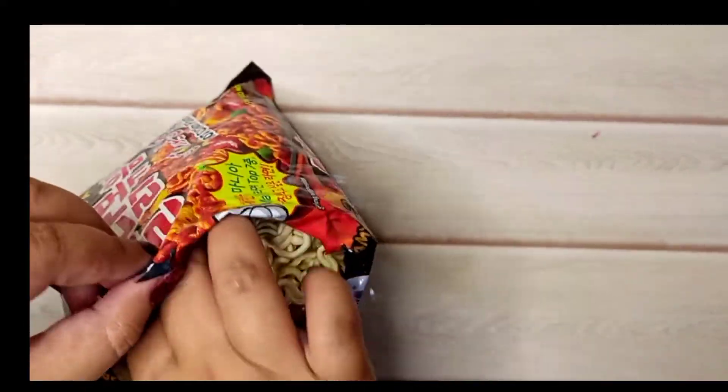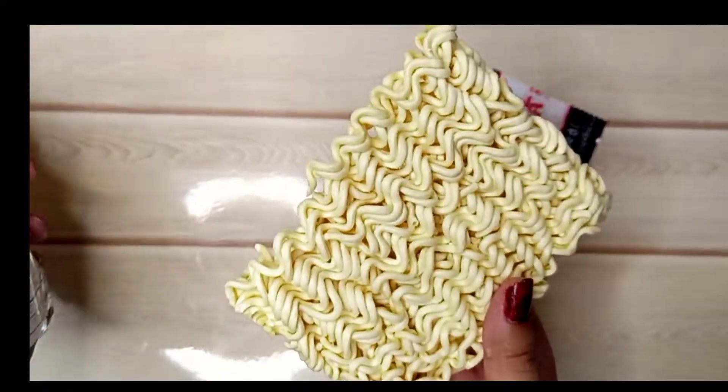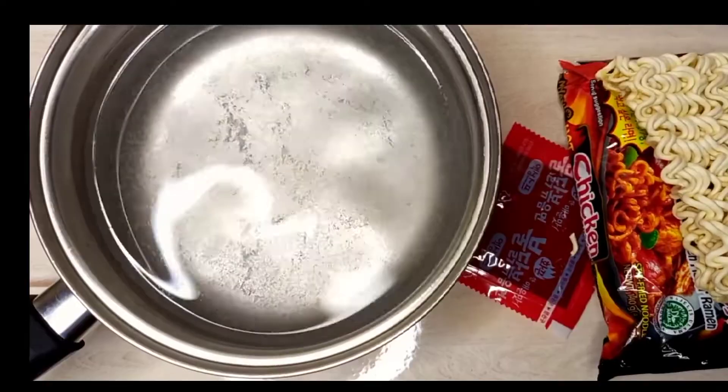We open it from here. This sauce was very spicy. The noodles are made and cut.